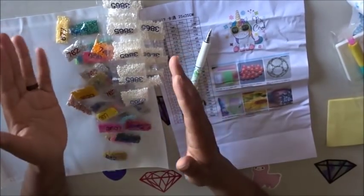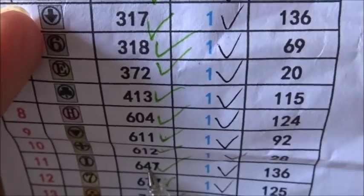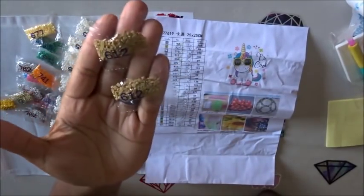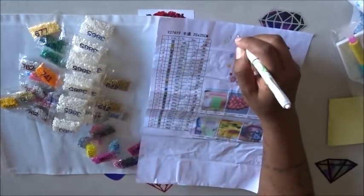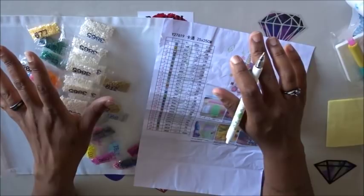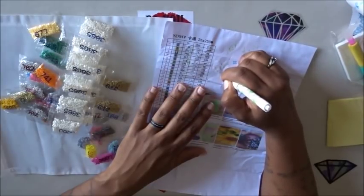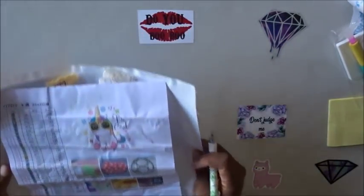All the colors are there. For number 612, I only needed 28 drills and they sent me 400 drills — so I don't think I'm going to run out of anything on this kit. It's a nice small kit at six dollars and 44 cents USD. All the drills are present and the canvas came in perfect condition. This came from the R-E-D-I-Y L-A-D-I-Y store on AliExpress — I'll link the canvas down below.